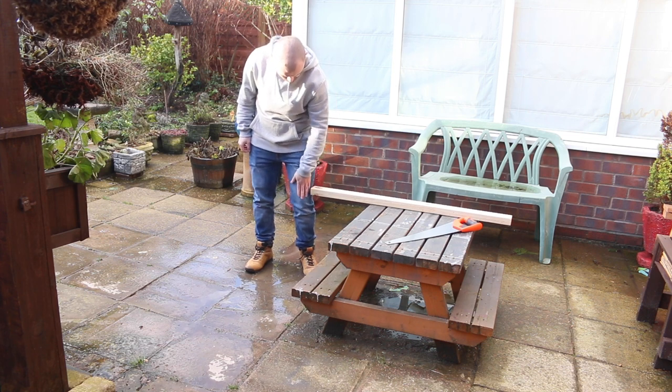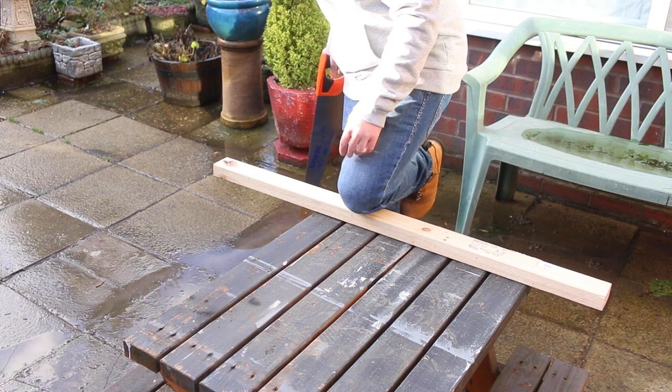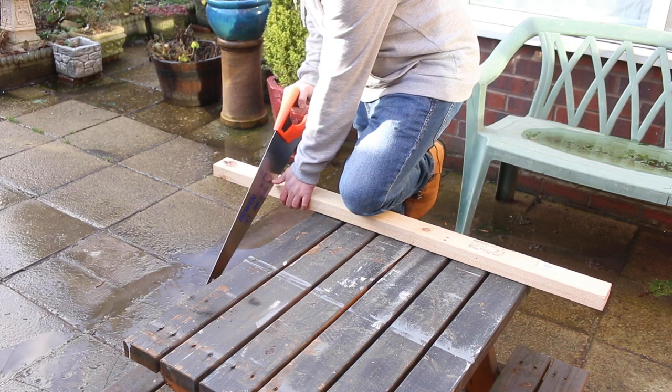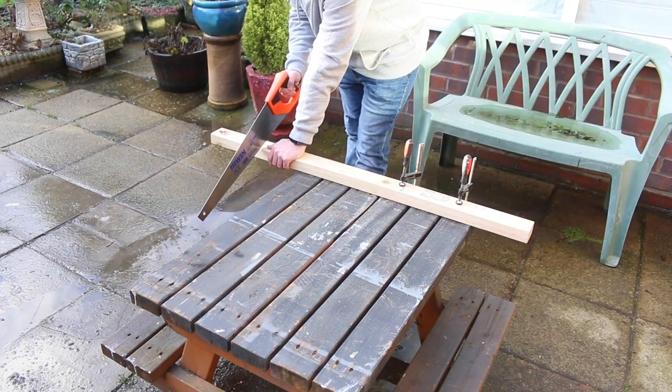Before we start making a cut, we need to think about how we're supporting the wood. I'd recommend using a surface that's roughly knee height — that way you can kneel on the wood and use your own body weight as a clamp, which stops the wood moving around. If you're not comfortable with that, you can always use clamps as well. Just make sure they're nice and tight to stop the wood from moving, which makes it much easier to cut.